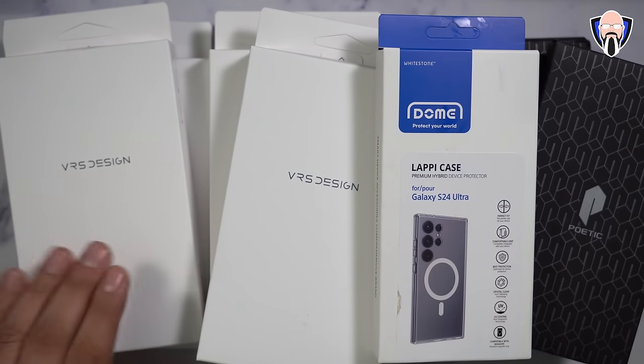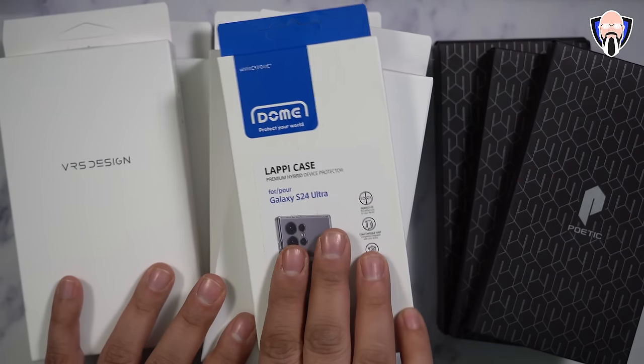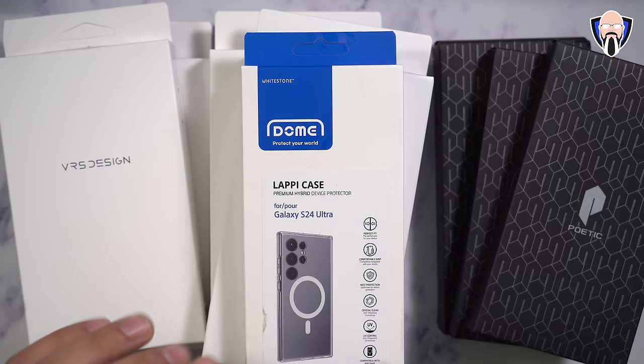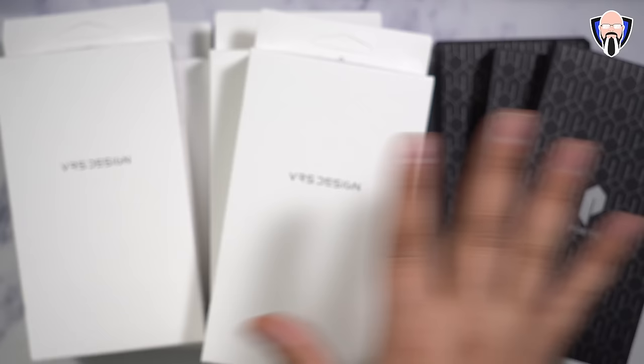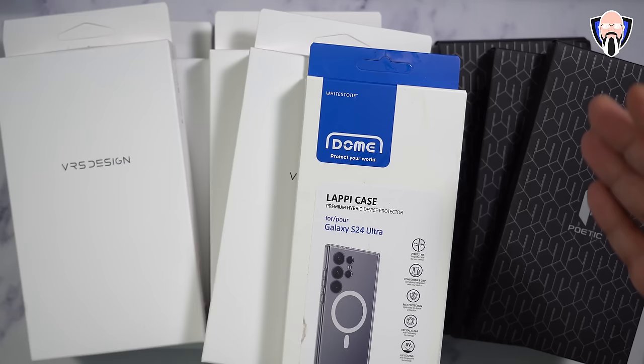I want to say thank you very much to both VRS Designs as well as Poetic Cases for sending me out their cases. The Whitestone Dome Glass case is made specifically for Whitestone because it also enables us to use those camera lens protection kits. That's one of the biggest differences here that we don't get with the other cases. We're looking at different designs from all three companies: Poetic, Whitestone, and VRS Design.